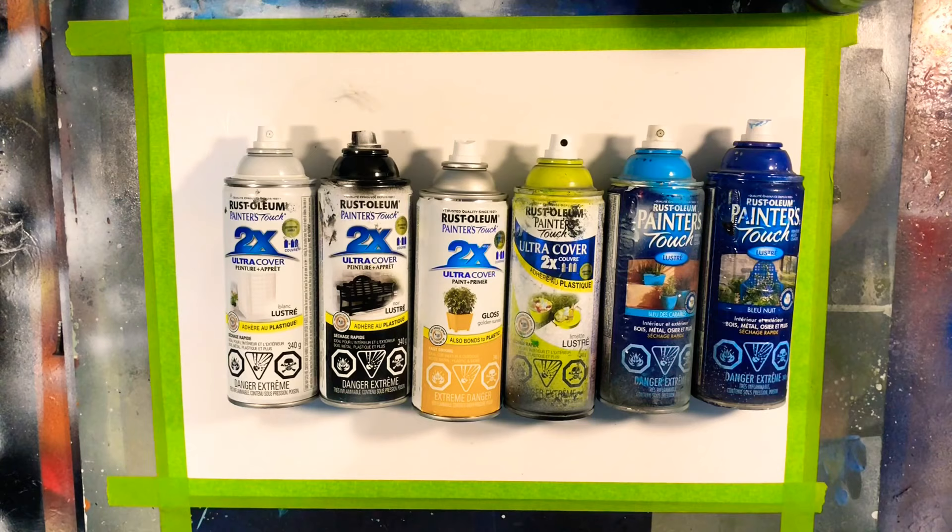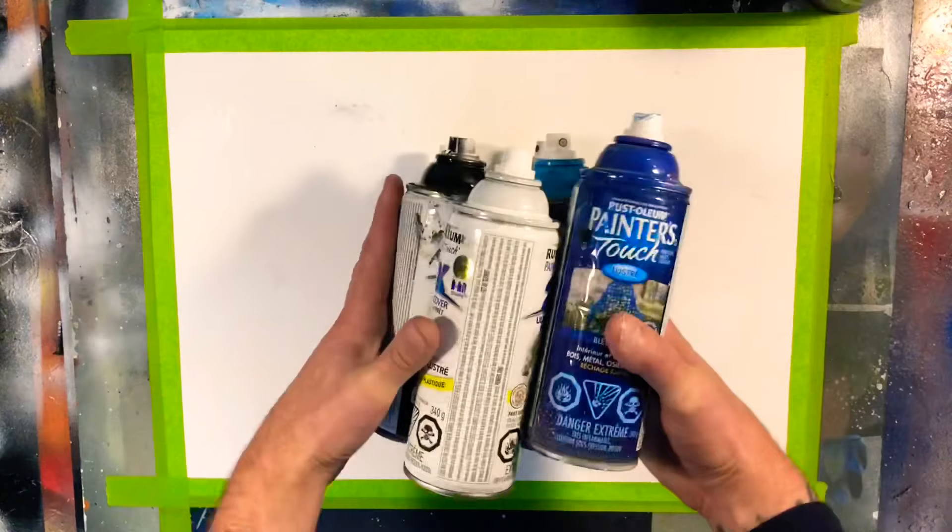Next up we have our paint. I'm using Rust-Oleum Painter's Touch Gloss, and these are the colors I'm picking out today: white, black, yellow, green, and a couple of blues. I don't think I'll go too far outside of that color scheme. Last but not least we have Rust-Oleum Quick Color — just a black and a white, both in gloss.